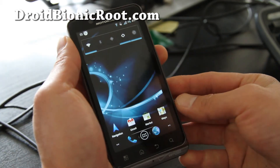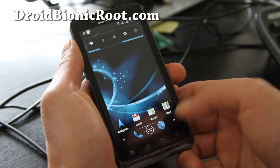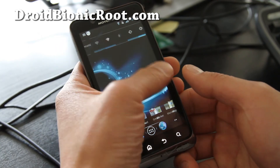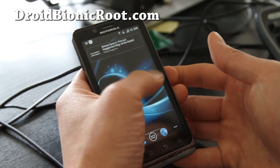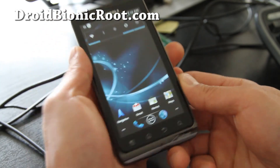I really like this ROM. It's really fast. I was using Liberty ROM before, and it seems like it's even faster than that. It just feels really fast. Anyway, try it out — Eclipse ROM for the Droid Bionic. See y'all later, and subscribe.